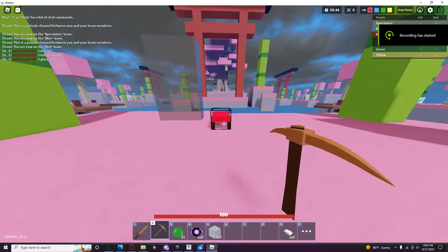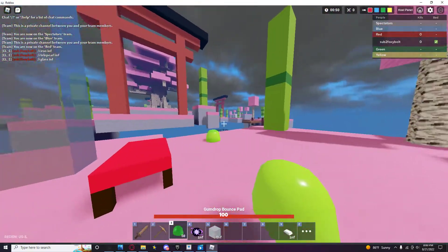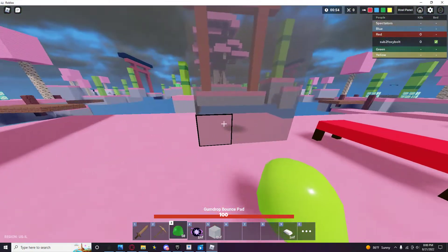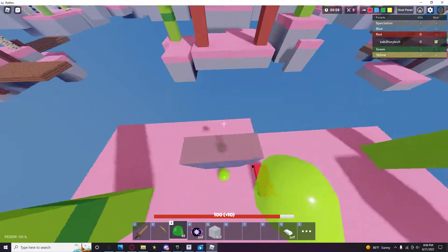Okay, so basically, I found this thing — you know how you can see gumdrops, right? If you put it behind glass, you can't see it, even though it's like right here. You can't see it, which is really stupid.